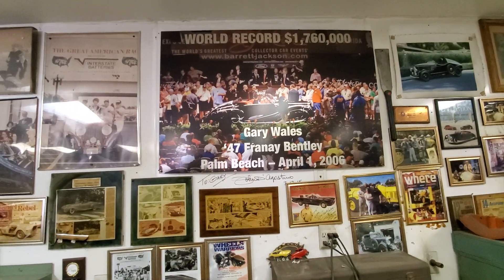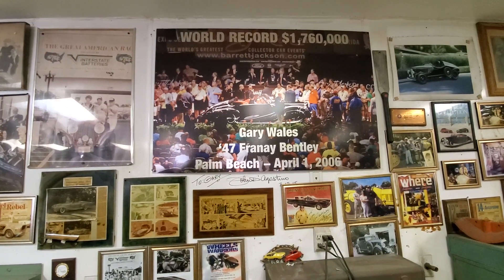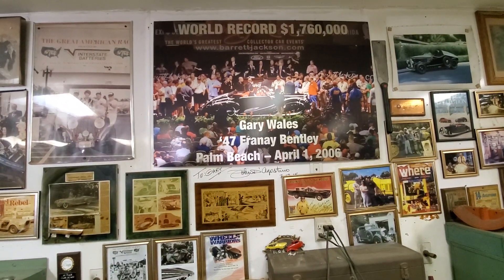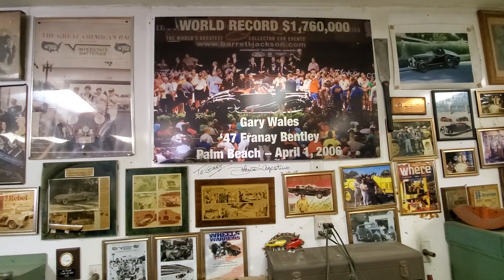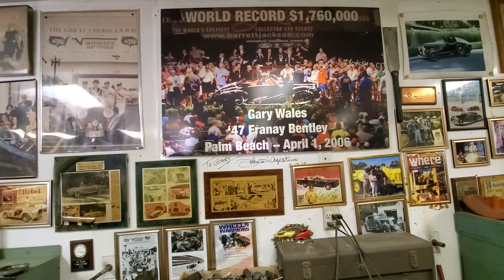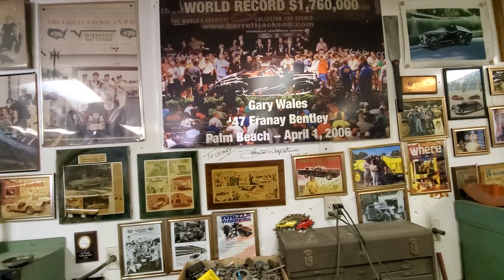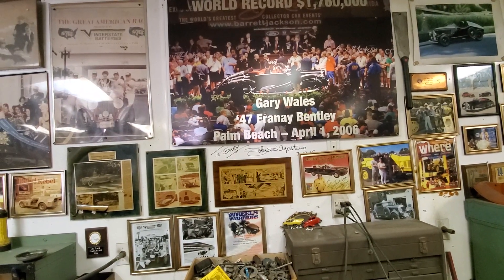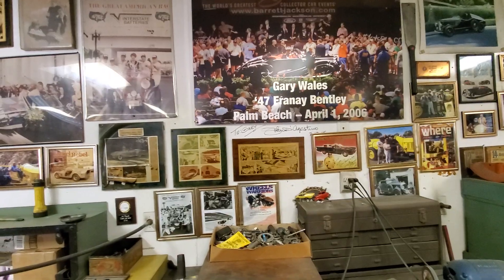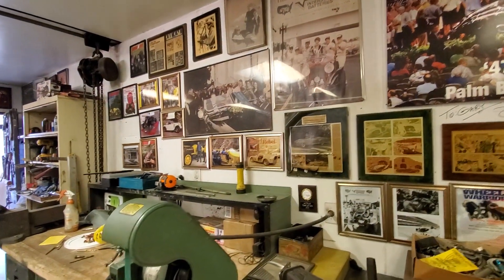That first big day on Leno was with my friend's Bentley, which has since sold for two and a half million, and then within the last year and a half sold again for four million. So we hold the world record as the most expensive pre-owned post-war Rolls-Royce or Bentley in the history of the world — but three dollars fifty gets me a coffee at Starbucks, so it's really just nice to be recognized for having done something unique.